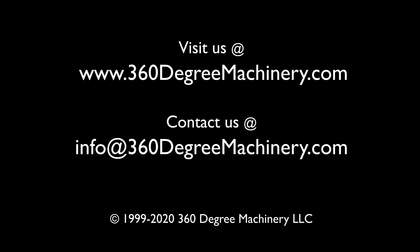If you have any questions or comments, you can reach us at info@360degreemachinery.com. Again, thank you for tuning in to 360 Degree, helping you buy with confidence.